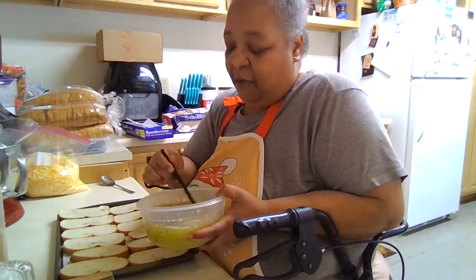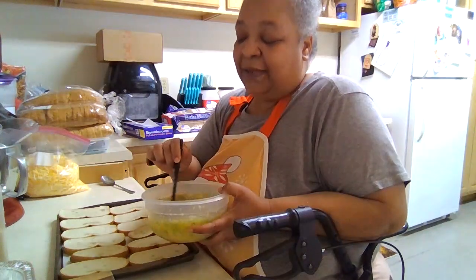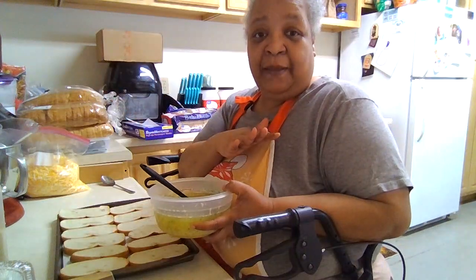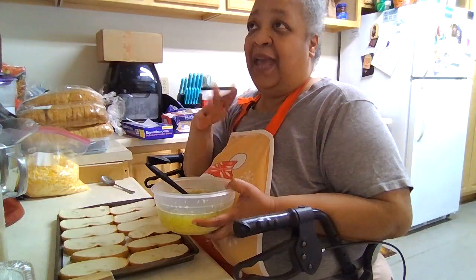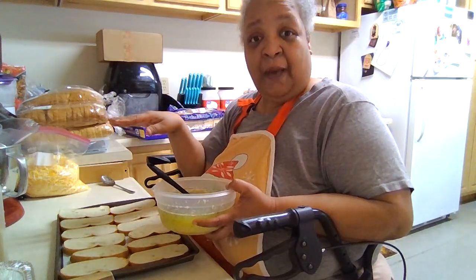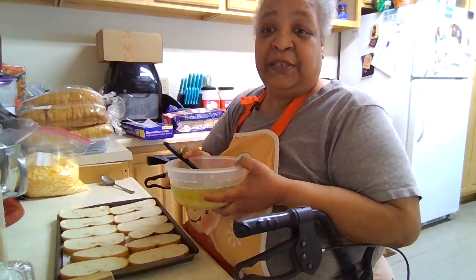I always do mine with melted butter. I used to take butter and slather the bread, pop it in the oven and bake it. Then after it was baked, I would put my cheese on top and pop it in the oven just long enough for the cheese to melt. But I found out that this way works a little bit easier.